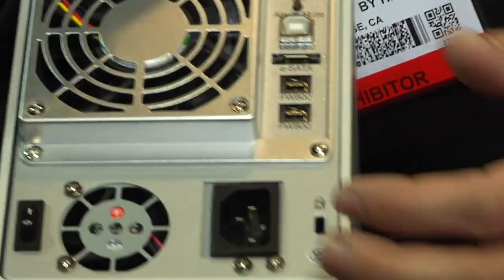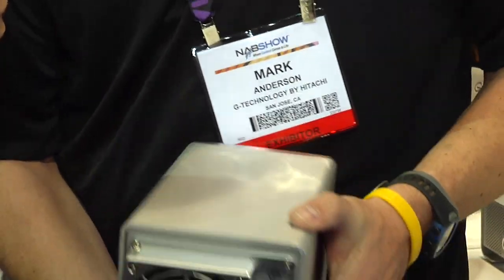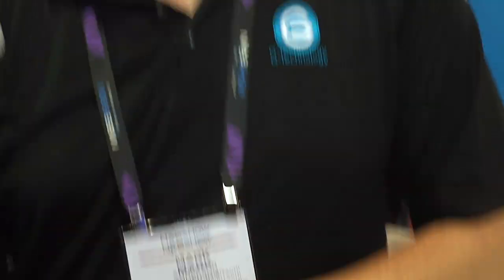It also has eSATA and USB, so you can basically connect it to any system. It has an internal RAID controller — that's the brain of the operation — inside the box, so you can use this on a laptop, on an iMac, on anything, basically. On a PC as well, as long as it's reformatted.